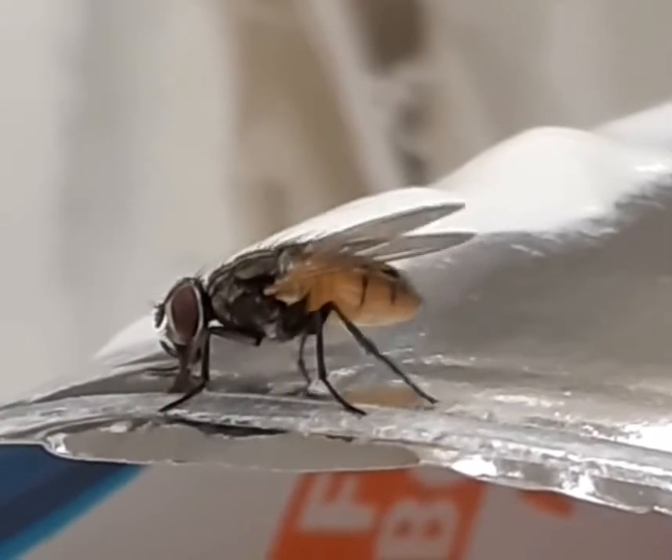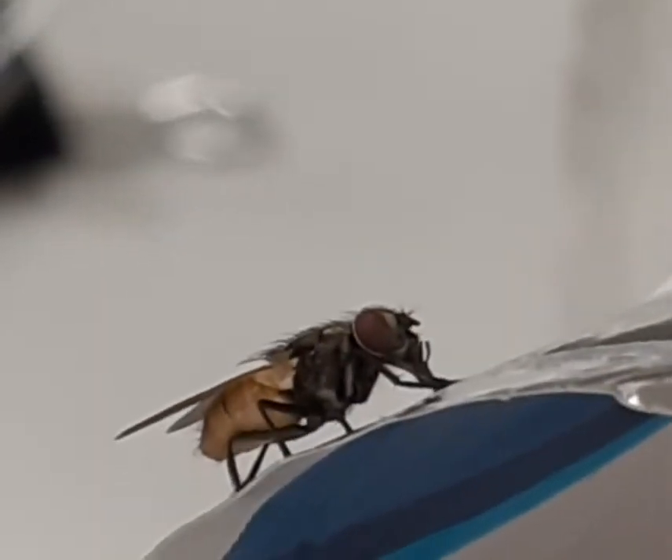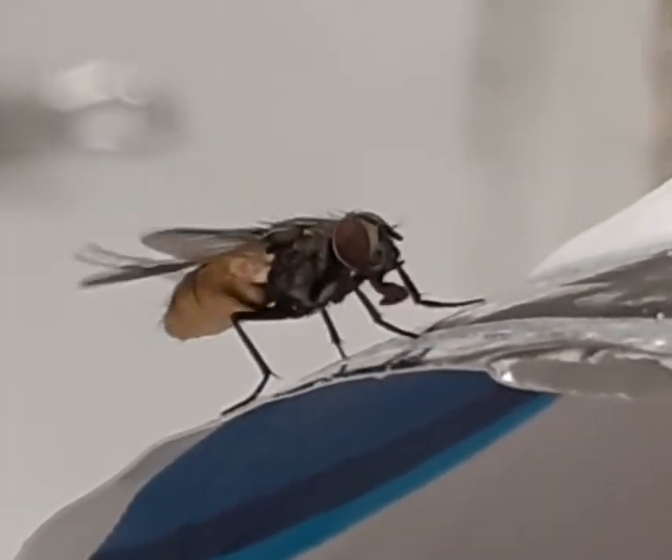Are you frustrated with your weight and health? It's time for Aerotrainer. Over 20 exercises — do the Aerotrainer Super Crunch. The three stretch works your abs even harder, engaging the entire core.